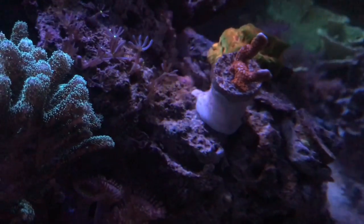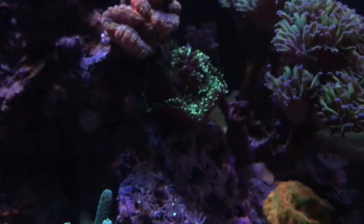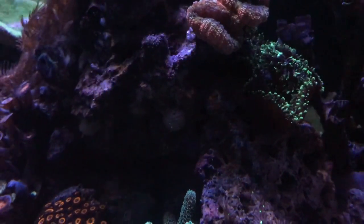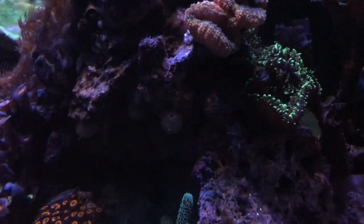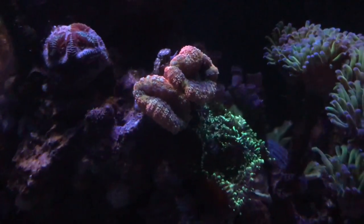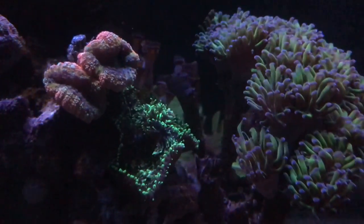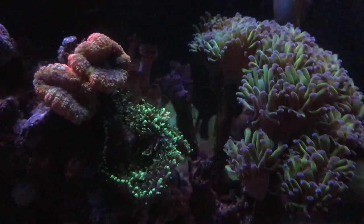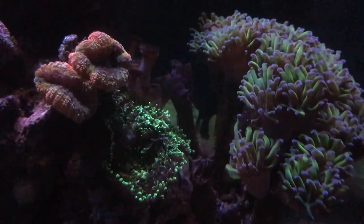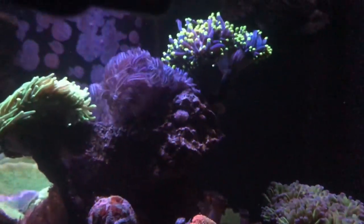I wanted to show you this digi right here that I got and it's pretty sweet — doing really well. I can't wait for it to grow out. It's called the bubble gum digi, kind of expensive, but I picked it up from My Reef to Yours. As it grows out it'll start doing these different crazy patterns from the growth. Also this mushroom right here front and center — it's a beast. I need to move it because it is stinging the crap out of my hammer right here, and I don't want it to mess up my lobo. If you have any mushrooms you need to pay attention to them because they will do damage.